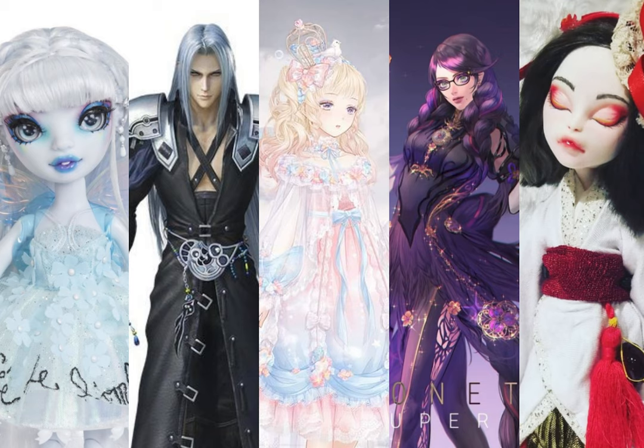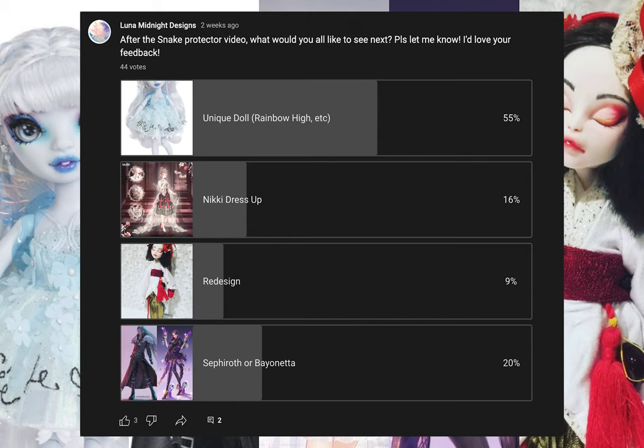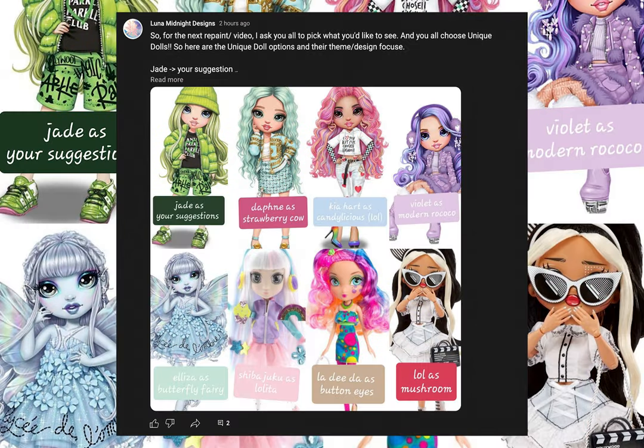Wait a second! Before you all disappear, there is something I need from you. I posted a poll on my community tab here on YouTube to see what you all would like to see for the next doll base — Unique Dolls 1. I made a new post listing the unique bases I have and what I will turn these bases into and design around. So check it out and leave a comment on the post for what you would like to see. Couldn't do another poll because it only allows so many options. Have a creative day. Thank you. See you soon. Bye!